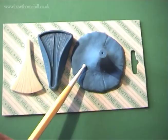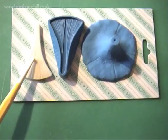In the set you get: one, the flower forming stand; two, the petal cutter veiner; and three, the little impression tool.